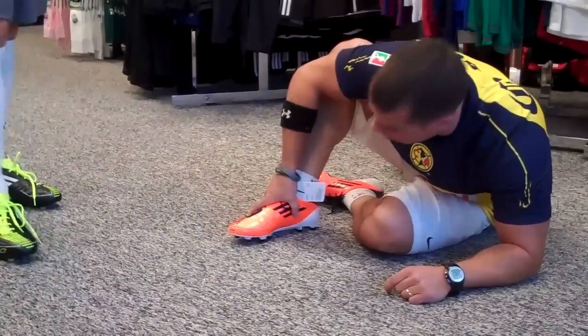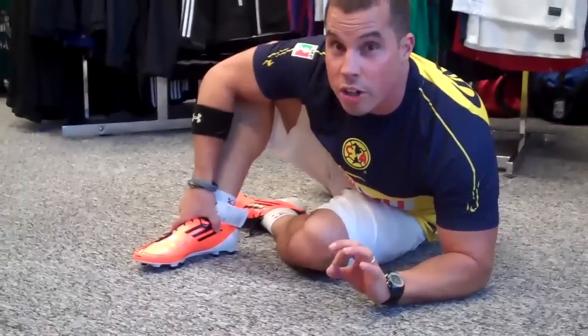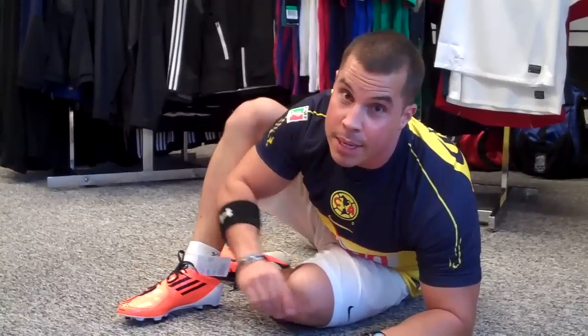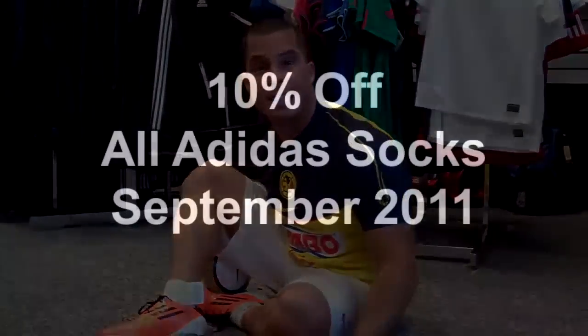These are the Adi Zero synthetics. They're great if you need a little extra speed and want less weight on your foot. When you're getting them for size, don't plan on them to stretch too much. That's a quick tip here at Soccer Post, South Carolina. You can get your Adi Zeros down here. Come see us. Thanks.